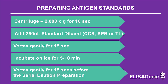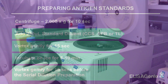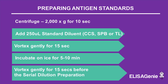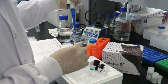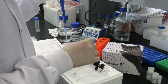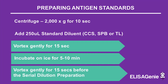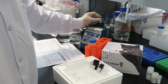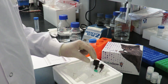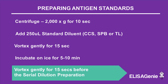Next, you are required to prepare your standards. Centrifuge the antigen standard vial at 2,000 XG for 10 seconds, followed by the addition of standard diluent buffer. Vortex for 15 seconds. Incubate on ice for 5–10 minutes, followed by vortexing for 15 seconds.